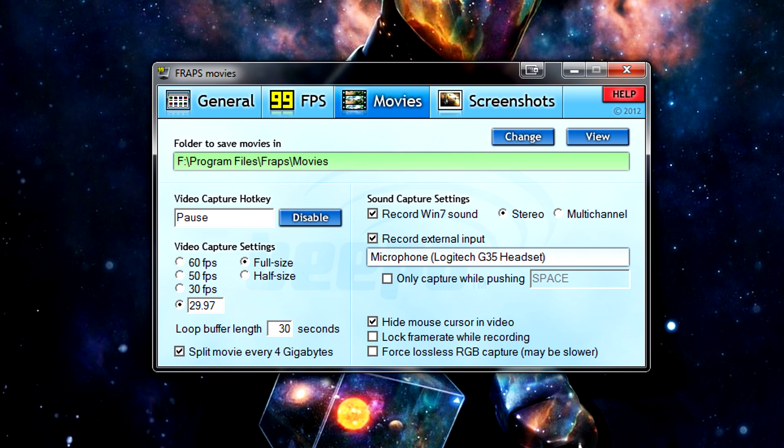YouTube is just going to cut it down to 29.97. So you'll basically end up rendering and uploading a load of redundant frames if you render in anything higher. You also need to ensure that you have the full size option checked — your file sizes will be large but of the same quality that you actually see on the screen. If you tick half size, the Fraps files will be half as large but half as good quality.